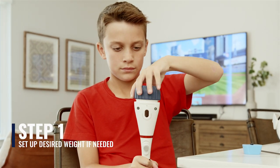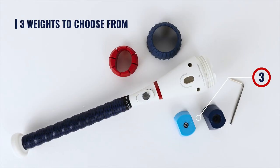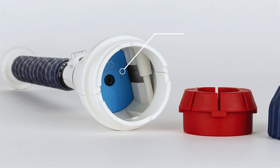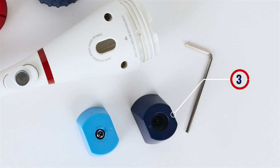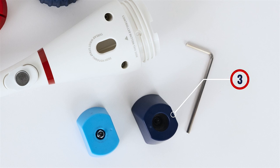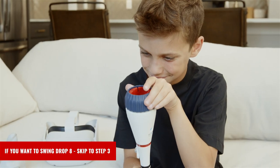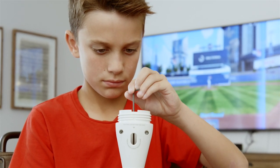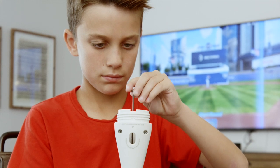First, let's set up the weight that is ideal for your swing. There are three weights to choose from. The Drop 8 weight is light blue and comes pre-installed on your Win Short Bat. The Drop 3 weight is dark blue and can be found in the box. If you want to swing a Drop 8 weight, it comes pre-installed and you can skip to Step 3. Lastly, if you want to swing a Drop 12, then simply remove the pre-installed weight.